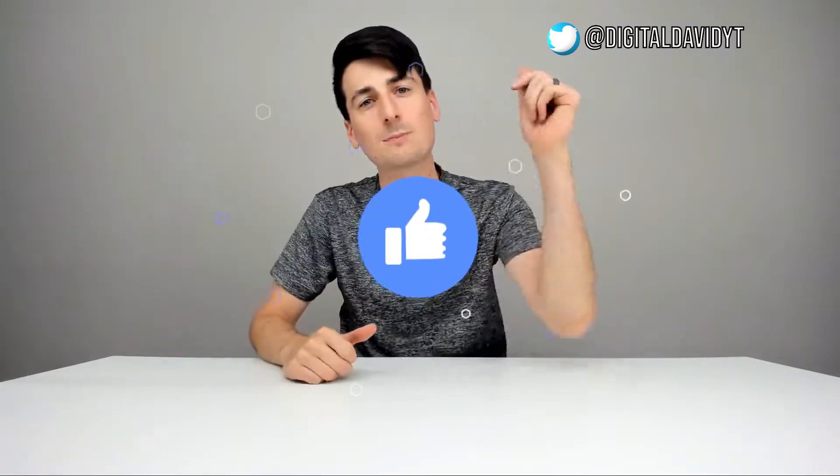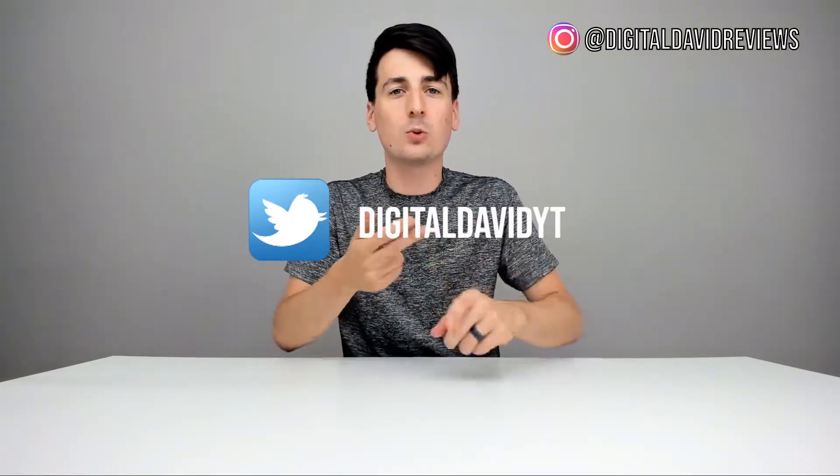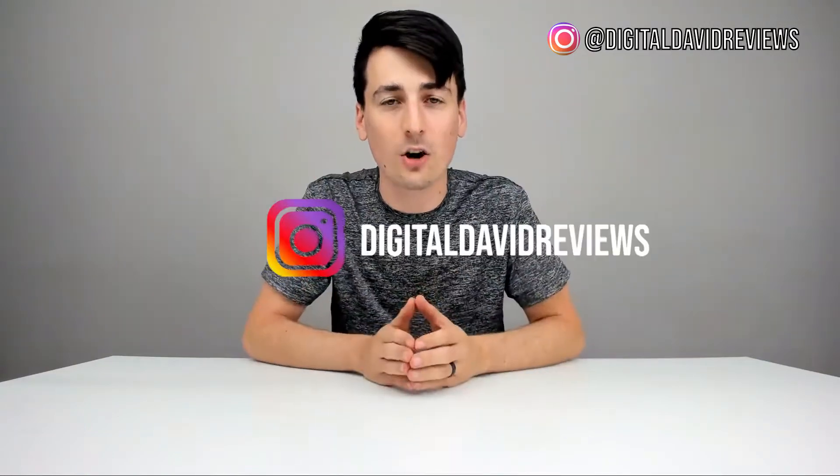Thank you so much for watching my review of the Paxos Electric Pressure Washer. If you're interested, the link is in my video description below — please check it out. Hit that like button, subscribe to our channel, we have new content coming out daily. Feel free to reach out with any questions, comments, or concerns. Give us a follow on social media — Facebook, Twitter, Instagram — you can also message us on WeChat, check out our website, and join our free newsletter. Thanks so much for being here and I can't wait to see you in the next video.